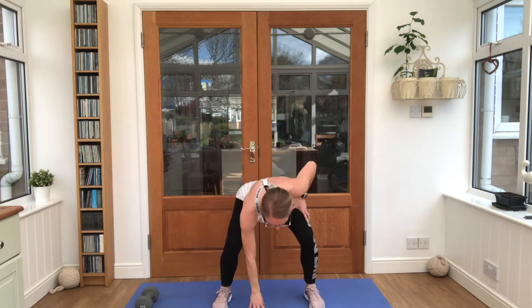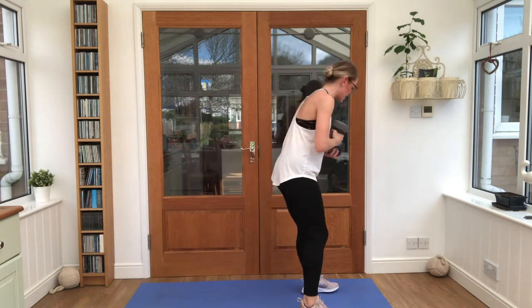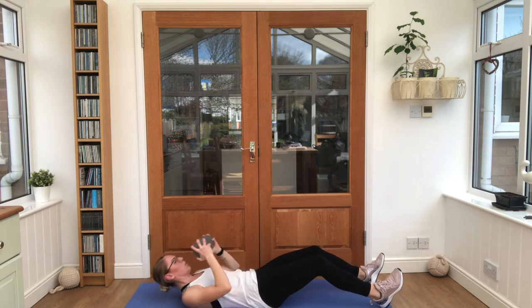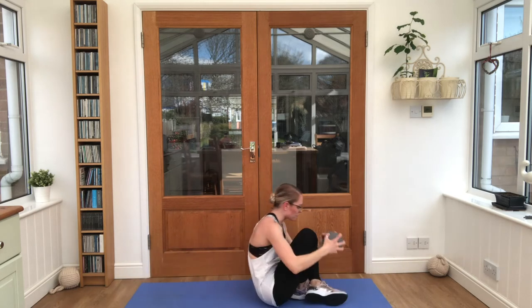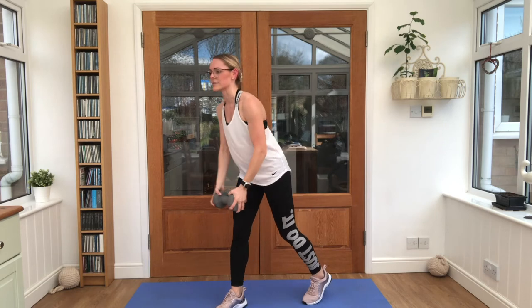In and out jumps — touch the floor as you go down, 6 times through. And then straight down to your mat — you've got your weighted sit-ups, 6 reps. Keep pushing through, guys. Step up, squat presses again when you're ready, weight in front of the chest. Keep breathing — up to you how fast or slow you go, just 6 reps of everything. Move on to the next exercise as soon as you're ready.